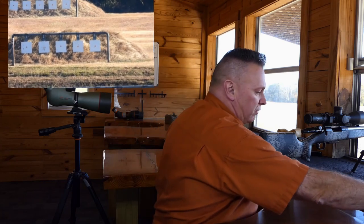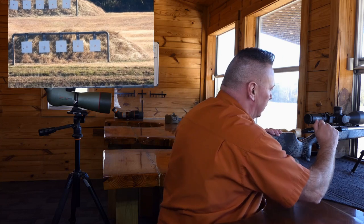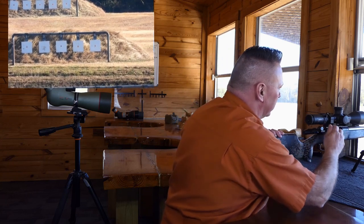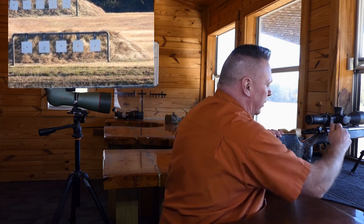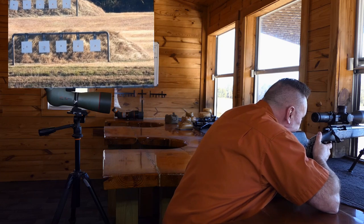I know it's going to be wrong because I used the box-velocity of 2710 without a chrono, and I know this gun is faster. That's okay — this is how we true. I start at 700 yards because that's where Earth-based effects and secondary effects can start to be dialed out based on a quarter-minute turret. Let's take a shot at 700 yards and see where we are.